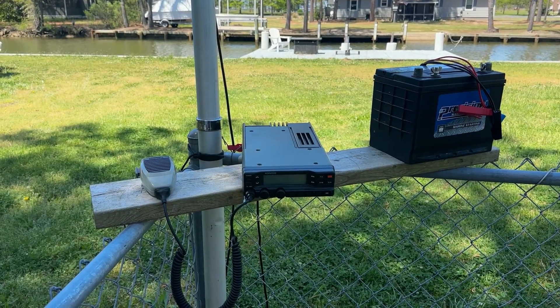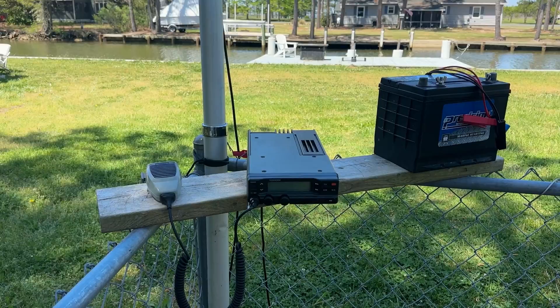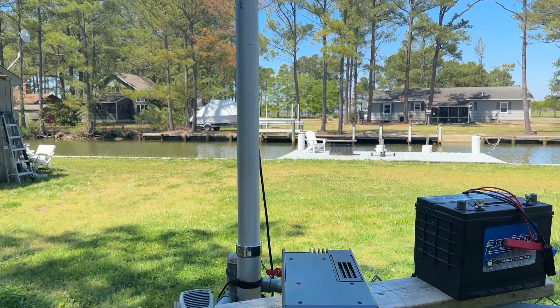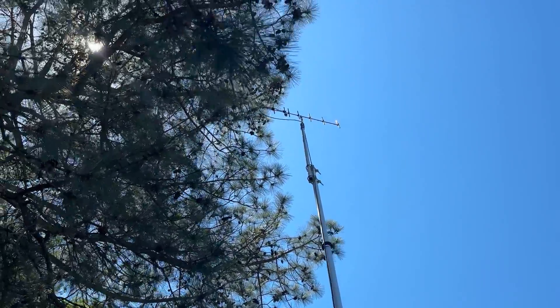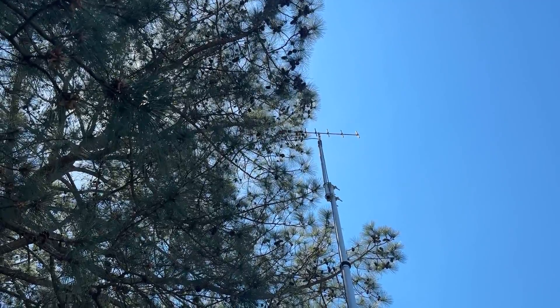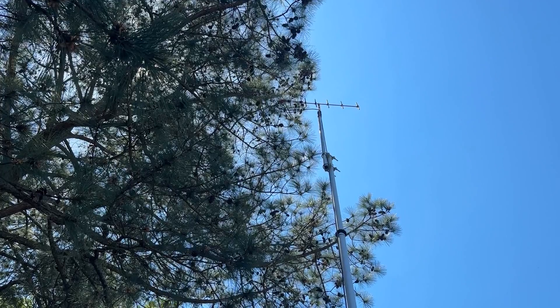Here's our really high-tech test station in all its glory. We've got a battery, the radio, the mic, cable going up, and a Harbor Freight 20-foot pole with a little mast on there. Just to give us a little extra chance of making this happen, I've got our homebrew five-element Yagi up there. Let's see what happens.